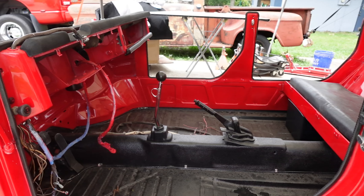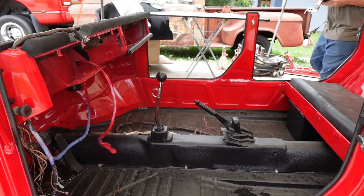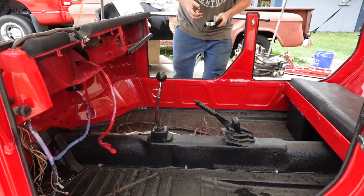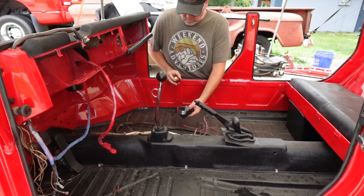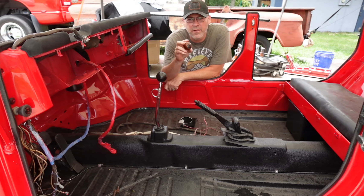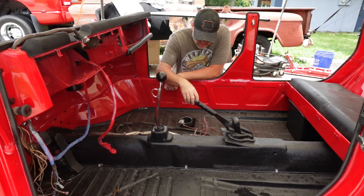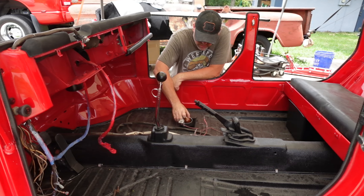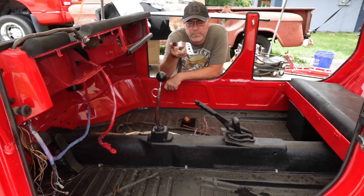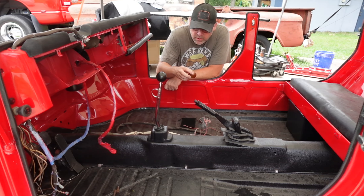Good afternoon, ladies and gentlemen. I wanted to do a couple of quick installs with you. As you guys probably already know, we got some of our vintage air cooled products — one of them being the mahogany ball style shift knob with the shift pattern. We also got the cup holder. So in this video, I'm gonna do the shift knob.